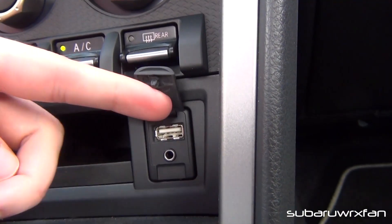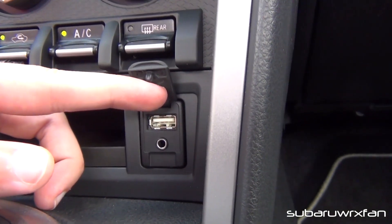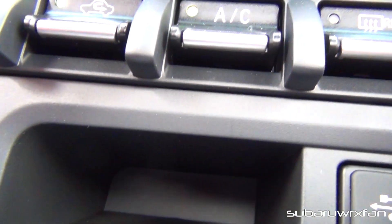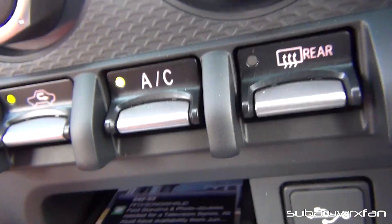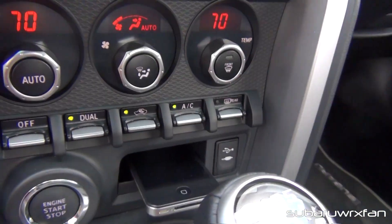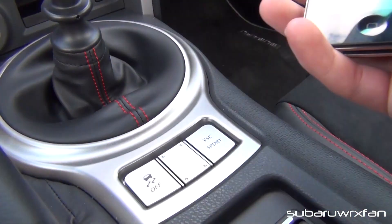It also has a USB port — you can plug a USB stick in there, plug your iPod cable or iPhone to charge it as well as connect it to the stereo. Then you have the standard auxiliary port as well. It has this small little cubby right here — pretty decently sized. I can fit my iPhone in it just barely, and it'll stay in there pretty well, so I don't have to worry about it falling out. With everything being Bluetooth in this car, there's really no reason why you can't just leave the phone in your pocket, unless you really have to text while driving — which I don't recommend, but I do sometimes as well.